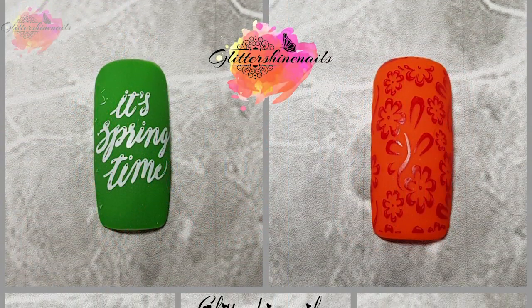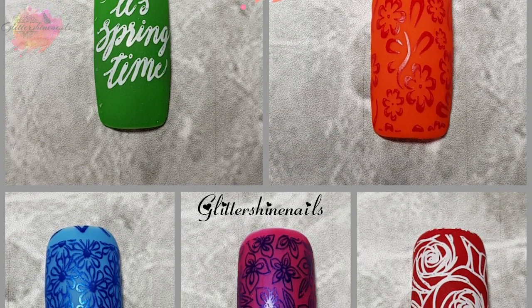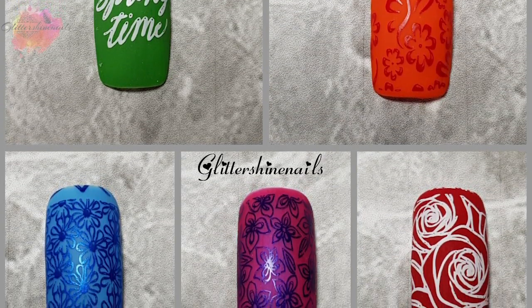Don't forget to check out Marianne Nails' Facebook page and Instagram page — there are links in the description box. There are loads of mani inspiration.